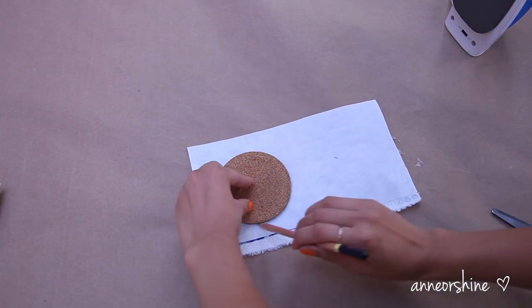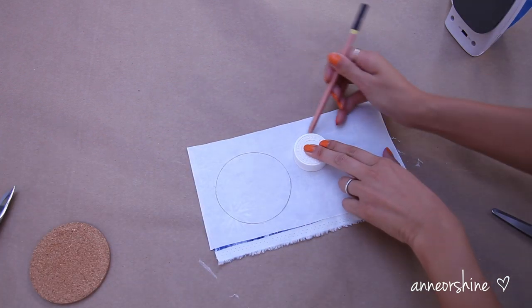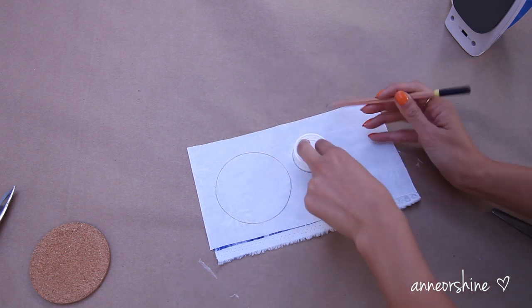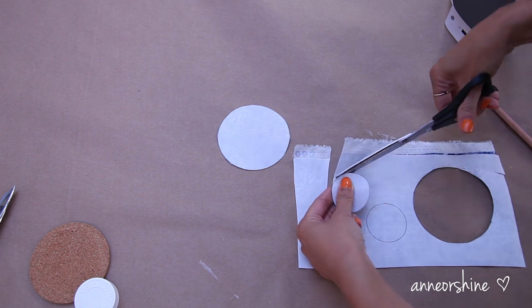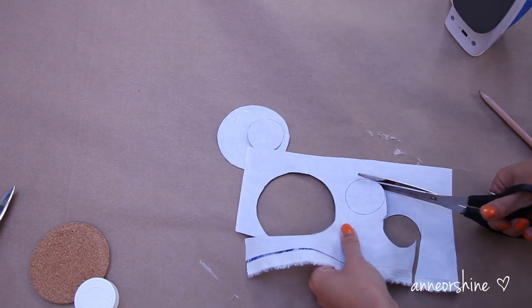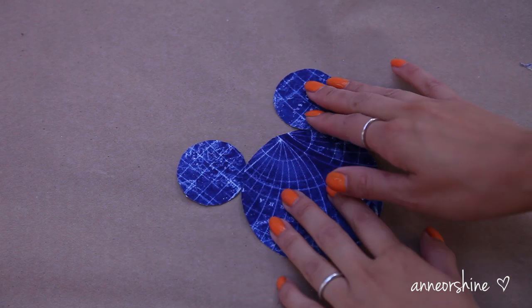Then take out those circular objects and draw out Mickey's head and ears. I chose a coaster as the head and smaller caps for the ears. After you cut out your shape it should look something like this.